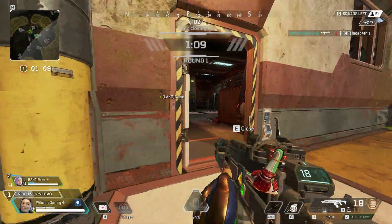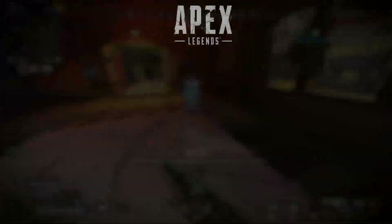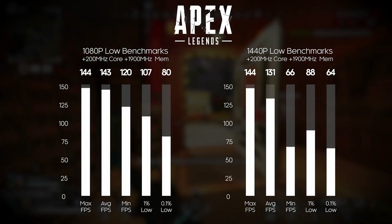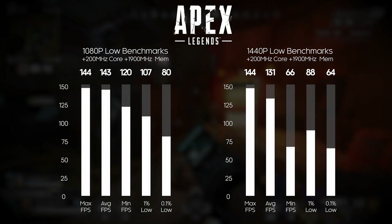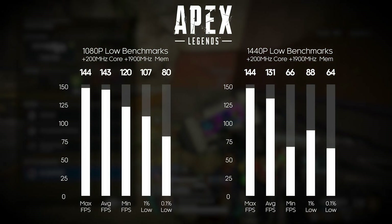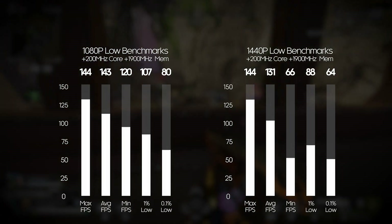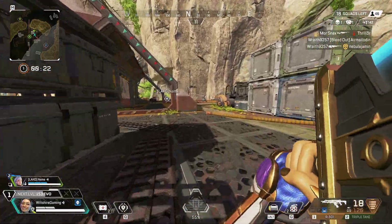With synthetic benchmarks out of the way, we moved on to gaming benchmarks, running the same games NFC used. First up is Apex Legends, my favorite game. At 1080p on low-medium competitive settings, we got a max FPS of 144, an average of 143, a minimum of 120, a 1% low of 107, and a 0.1% low of 80. At 1440p, max was 144, average was 131, minimum was 66, 1% low was 88, and 0.1% low was 64 — a really solid showing.